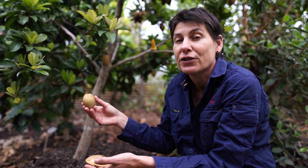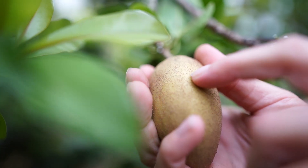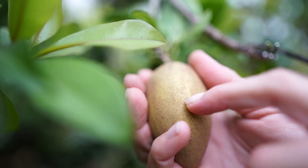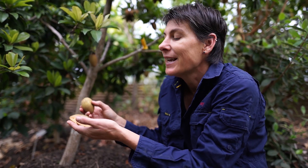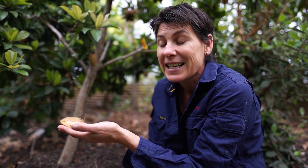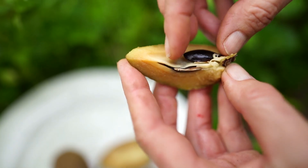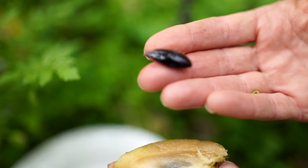Sapodillas are a fruit that ripens off the tree. First, you need to know when it's mature. To tell that your fruit is mature, just lightly scratch the skin — if it's green underneath, it's not mature and you need to leave it on the tree longer. If you start to get that lovely cinnamon color showing through, it's ready to pick. Once you pick your fruit, leave it to ripen on your bench for about three or four days. Once it's soft and a little bit squishy, it's ready to eat. First test your maturity, and second let it ripen.